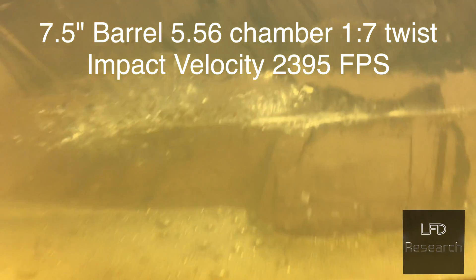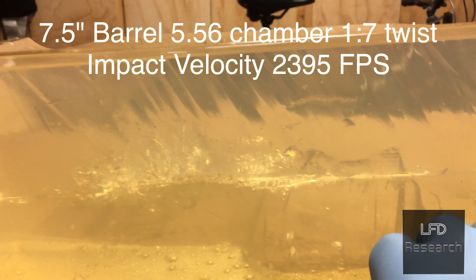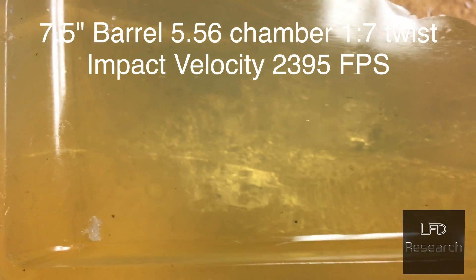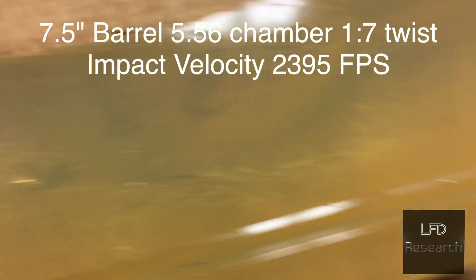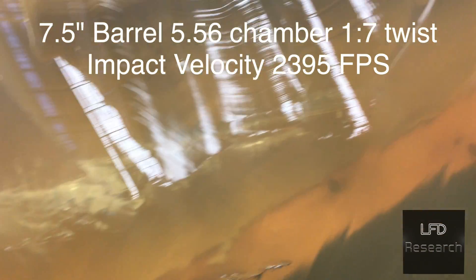Seven-and-a-half-inch. We sectioned this thing out separately. Entrance wound here, exit out the back — you can kind of see the track there from the top. We all notice there are no fragmented bits in here. All it did was cavitate when it flipped.